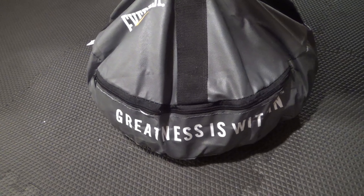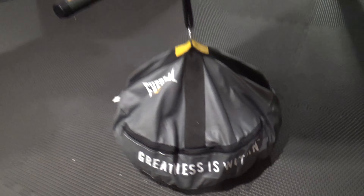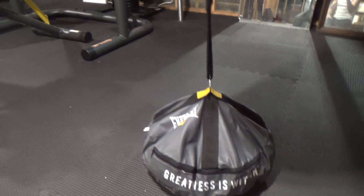Here's a review and look at my double N heavy bag anchor. I've had this bag for a year now and it works great.